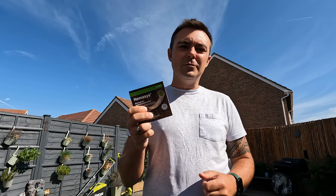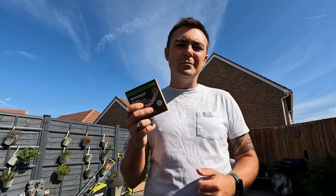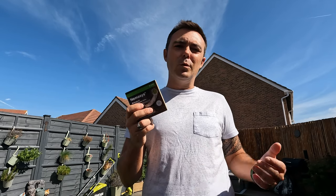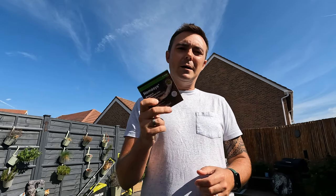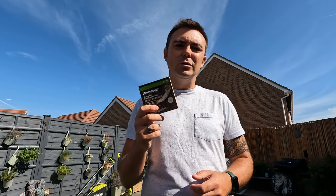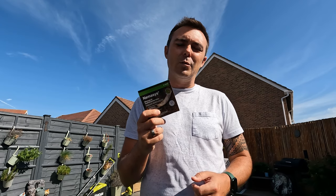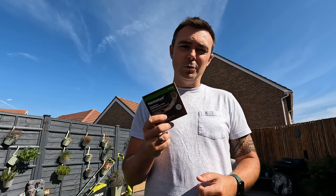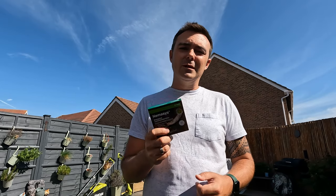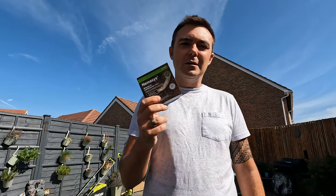If you go to the website — I'll put a link in the description below — you'll usually need to do two applications: one around April time and one around August to September. What I like about these is you can actually order both together. The April one gets sent straight away, and then they send out the next one when it becomes available. The timing is about right now because I've actually been finding crane flies all around the lawn over the past week, and then a couple of days ago this order turned up in the post.